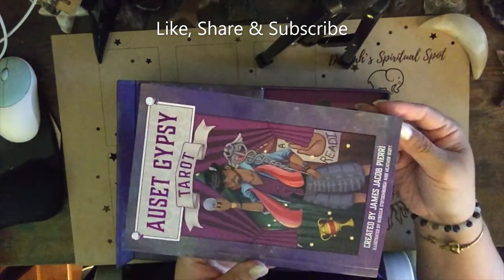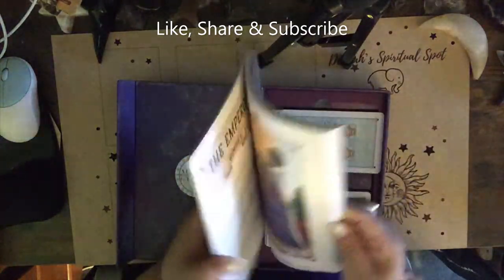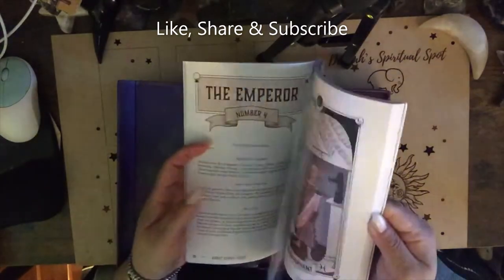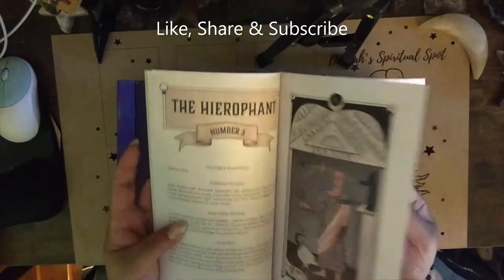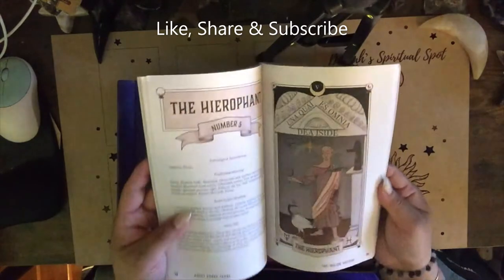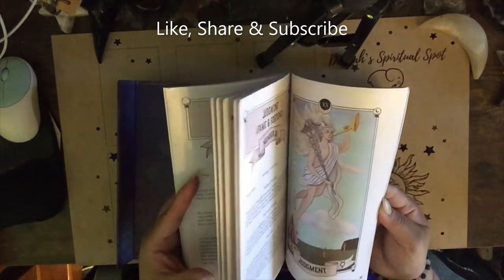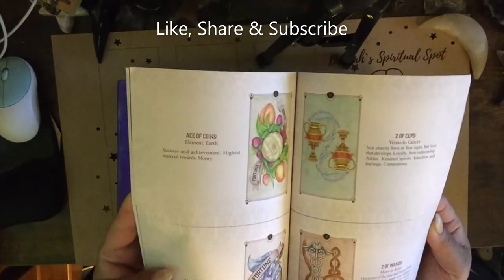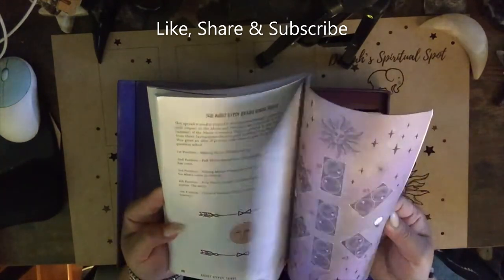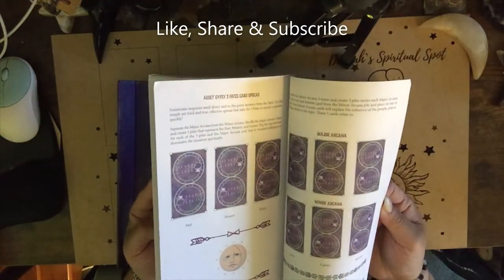So this is a beautiful book. It's pretty large — you can see by my hand. Look at the pictorials. So the Hierophant — it has the definitions, full color depictions of the cards: the major arcana cards in full size and then smaller for the minor arcana cards. And they do give you some spread suggestions.